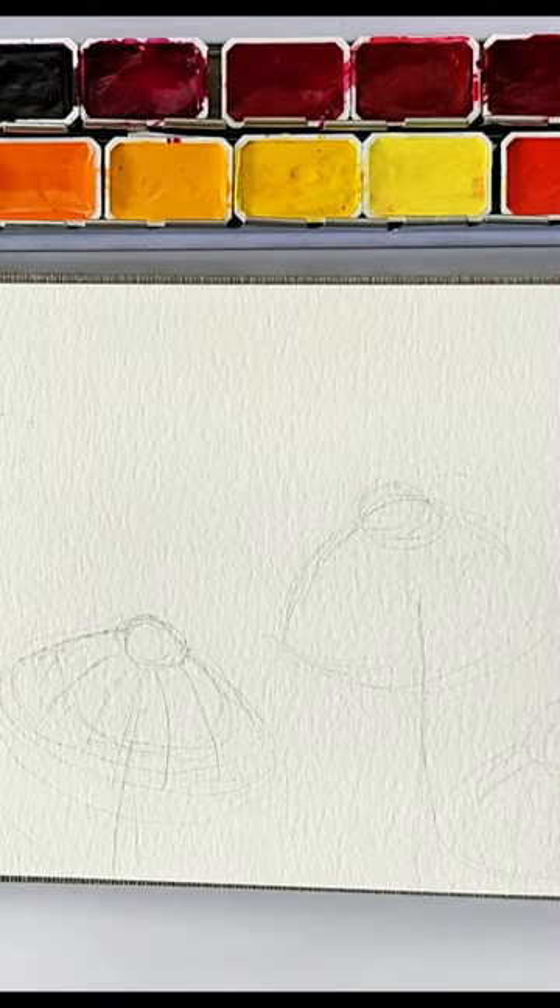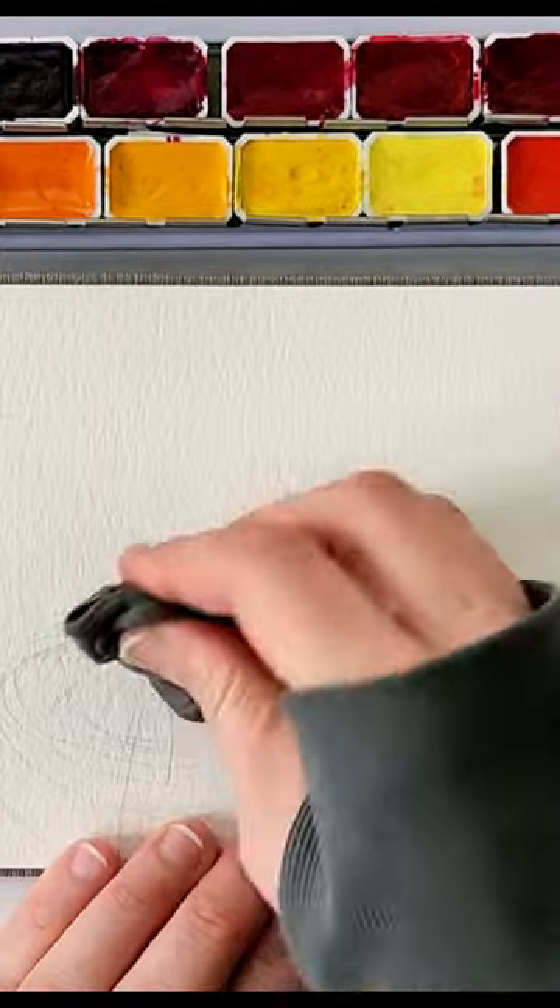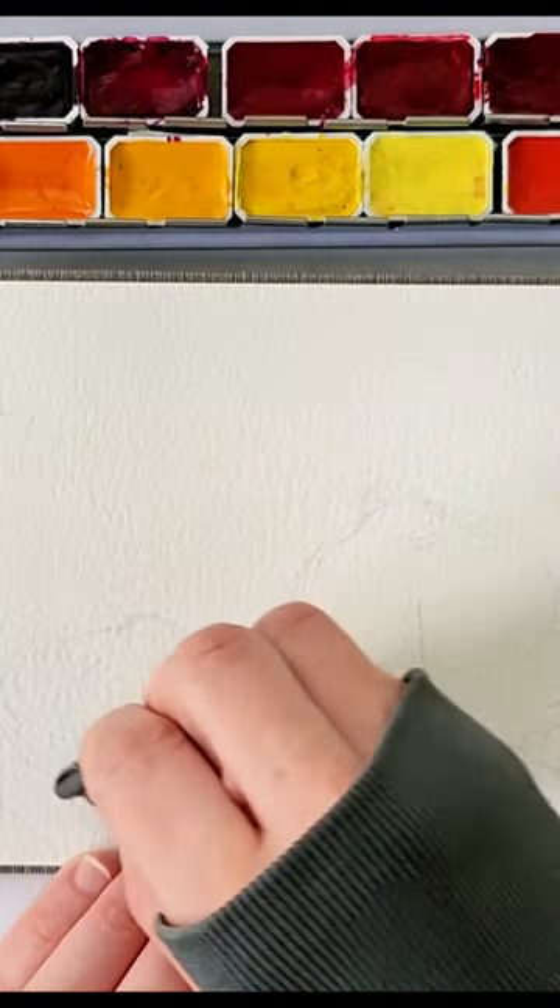To start off, they're in the shape, kind of like an umbrella or maybe a fried egg on top of an umbrella. And then after the sketch, lighten them up with your eraser.